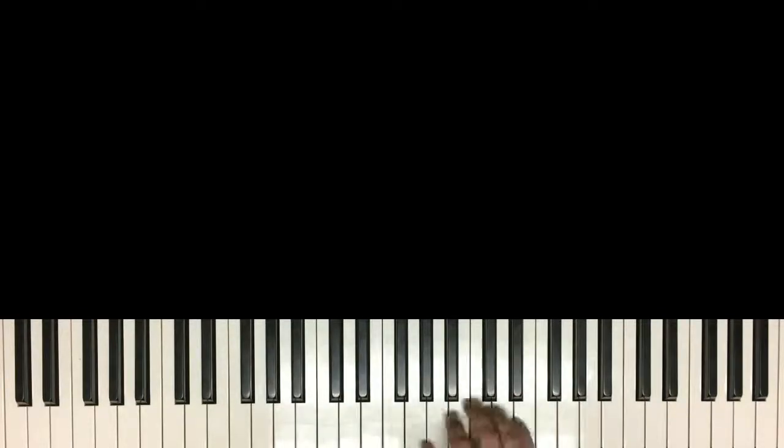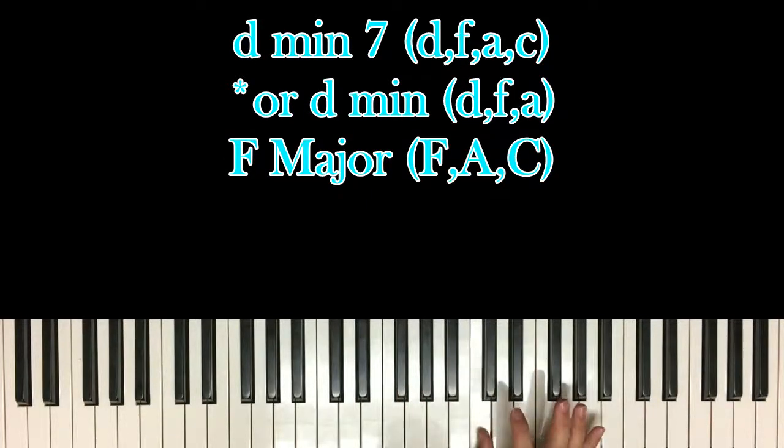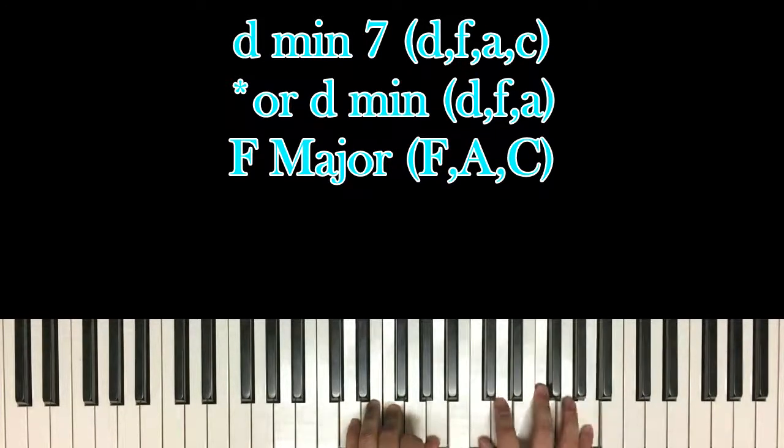Your first chord in this song will be D minor, or D minor 7 if you want to add the C. Here's middle C, right in the middle of the piano. So we have D, F, and A in your left hand with C, D, F, and A in your right.